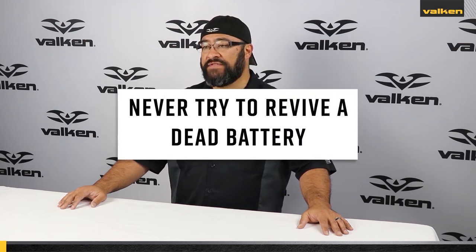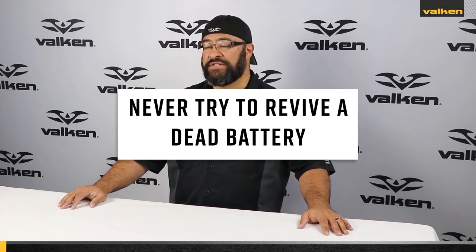Discontinue the use of any battery pack immediately if any of the cells are over-discharged. The average voltage per cell in a LiPo battery is between 3.6 to 4.2 volts when fully charged. Discharging any cell within the pack below 3.0 volts diminishes reliability, reduces charging cycles, and could result in catastrophic battery failure. Cell failure can contribute to pouch puffing, electrolyte leaking, or fire.